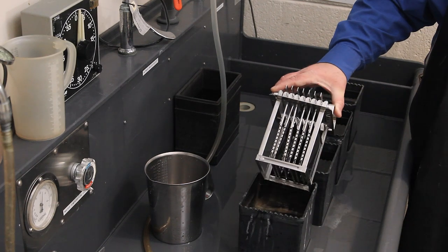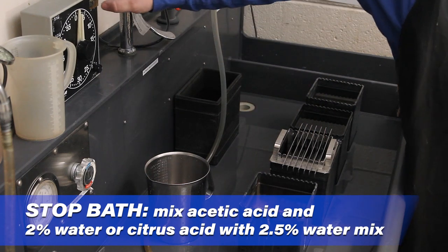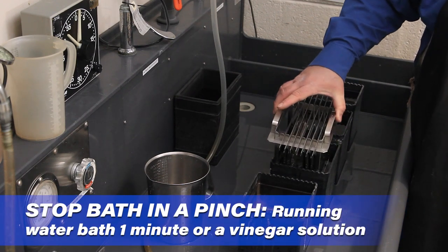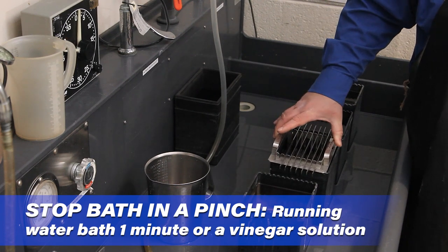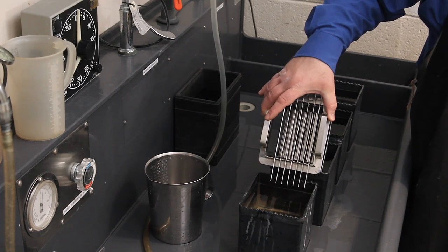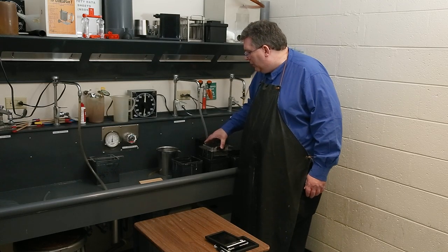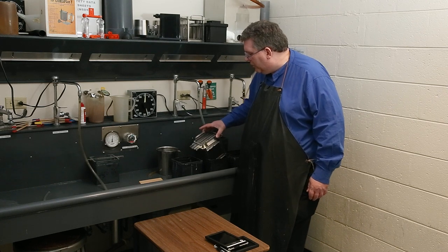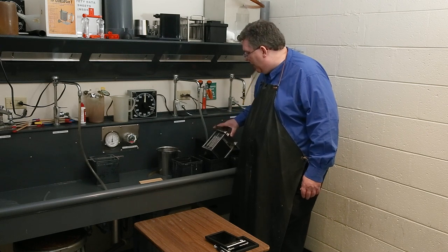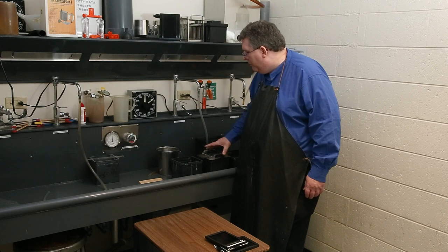Grab the rack, take it out and let it drain. Once it's drained, move it over to the stop bath. Put it in the stop bath for one minute, start your timer, and agitate slowly for that whole entire minute — lift it up every five seconds or so and tilt it at a 90 degree angle. Also make sure your tanks aren't too close together so you don't accidentally spill liquid between them. If stop bath gets into the developer or fixer gets into the developer, that's going to be bad. Keep your chemistry going in a straight line.